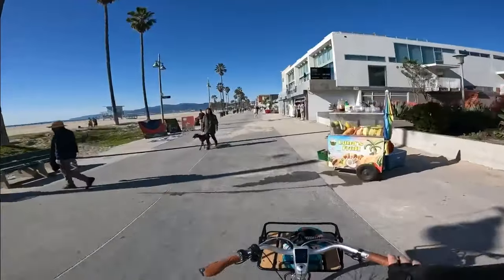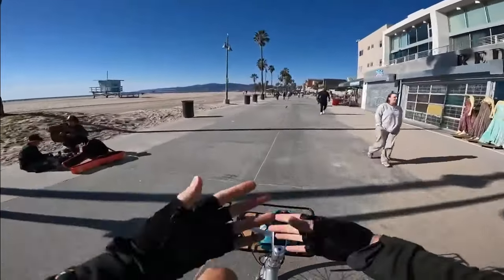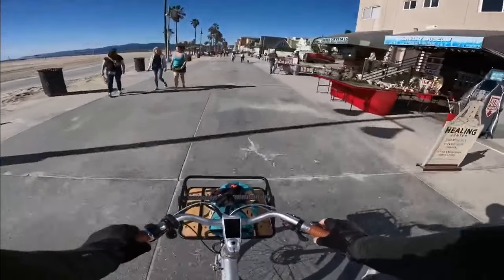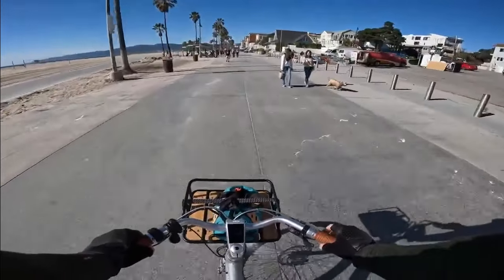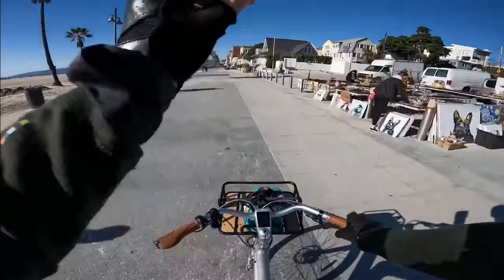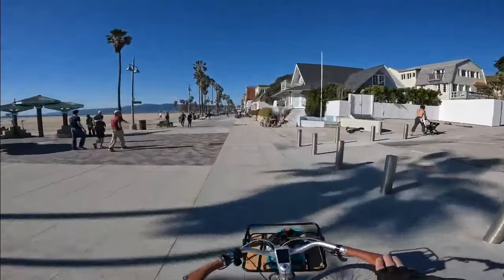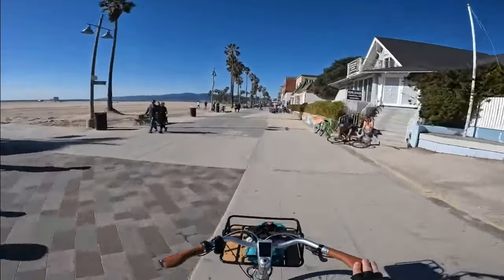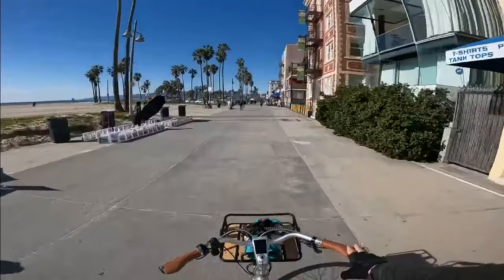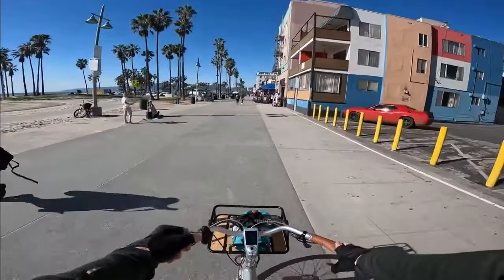Let's talk about the brakes a little bit. They are mechanical disc brakes, and the bike weighs around 40 pounds. A lot of times on heavier bikes - fat tire e-bikes that weigh like 70 pounds - hydraulic disc brakes are kind of the gold standard. For a bike that's lighter like this, mechanical disc brakes are probably fine. They bring the bike to a stop for sure, but didn't really feel as crisp and grippy as hydraulic disc brakes.